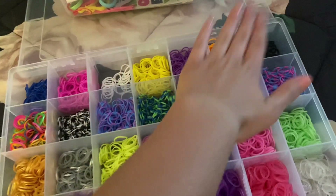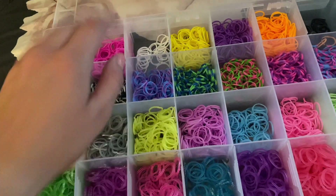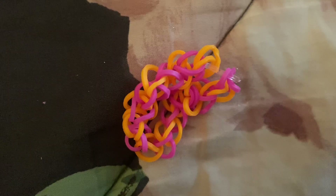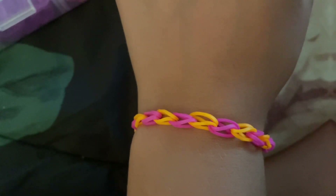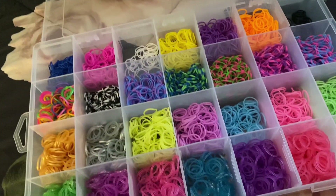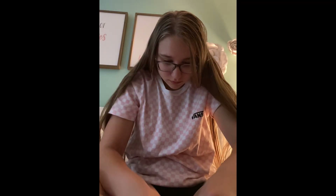Making bracelets blindfolded, part ten — new way of transitioning in. Closing my eyes and I choose — oh wait, what's this one? And this one. Final result — comment down below if you would wear it.